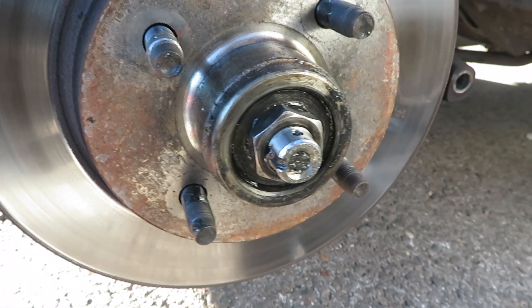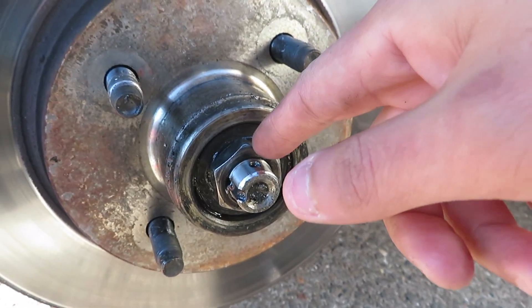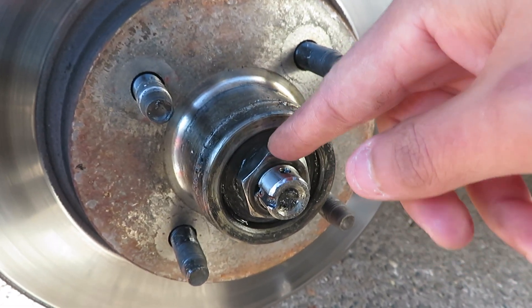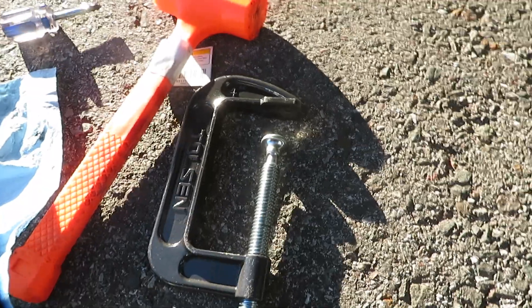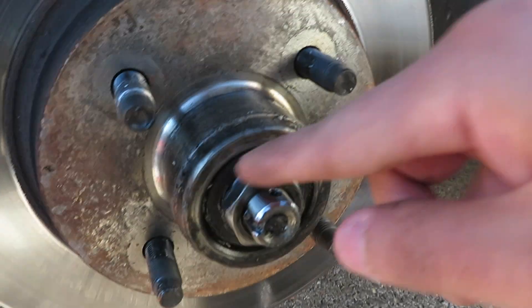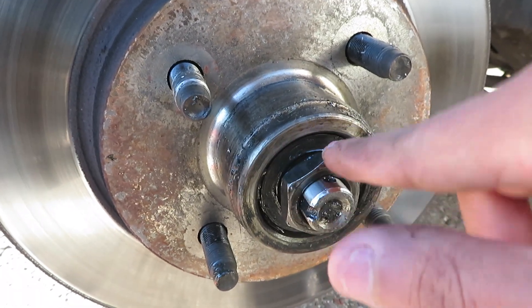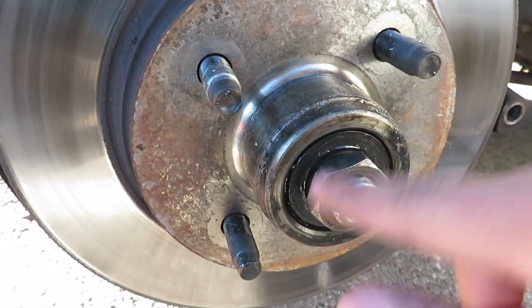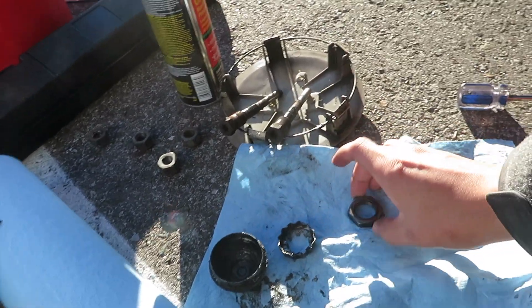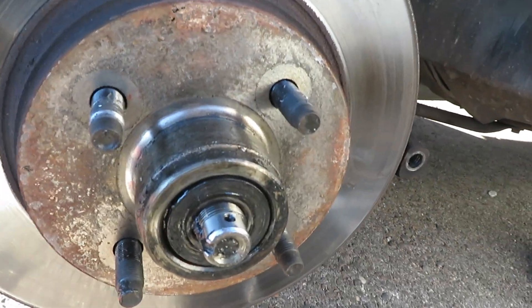Don't be an idiot like me — I forgot about the socket I needed, which is a one-and-one-eighth socket. My roommate's asleep so I don't really have a ride to AutoZone. What I did instead was use a C-clamp to get a nice tight fit and actually loosen it — and as you can see I'm actually able to do it by hand now. So now you just screw this and everything should pop right off. I'm doing this in order so I can work my way from the back.